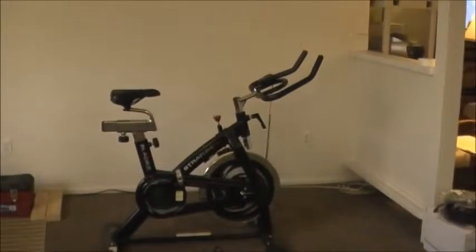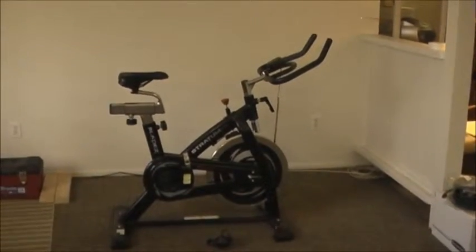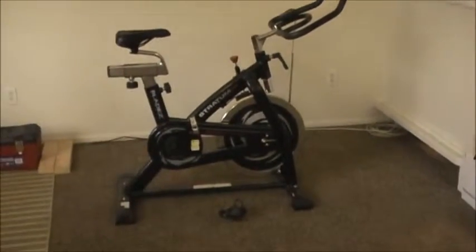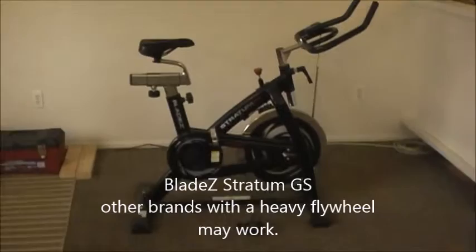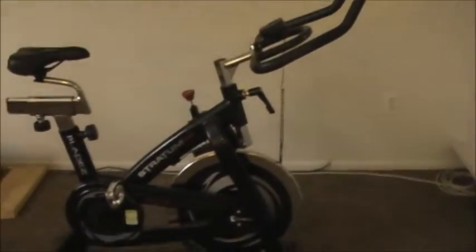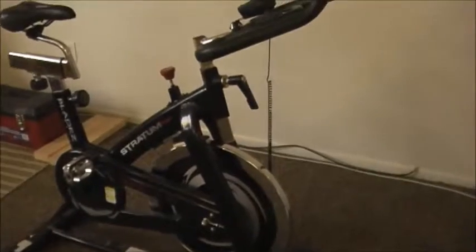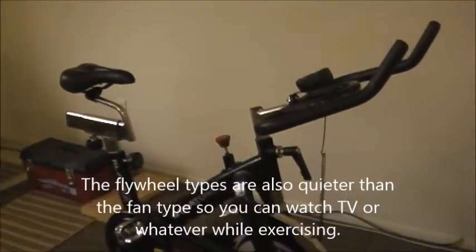Today I'm going to show you how to convert an exercise bike into a hand aerobic machine. This particular model is a Blade Z Stratum GS. The thing I like about this model is it has a big heavy flywheel, which is good for keeping the aerobic action smooth and continuous — that's why I chose this model.